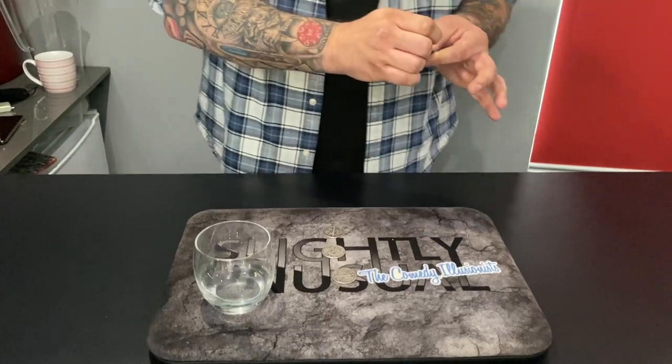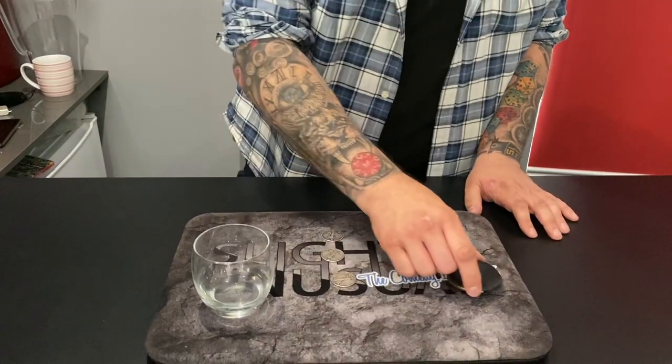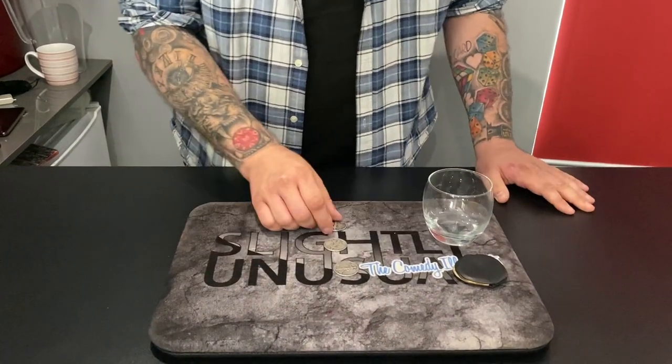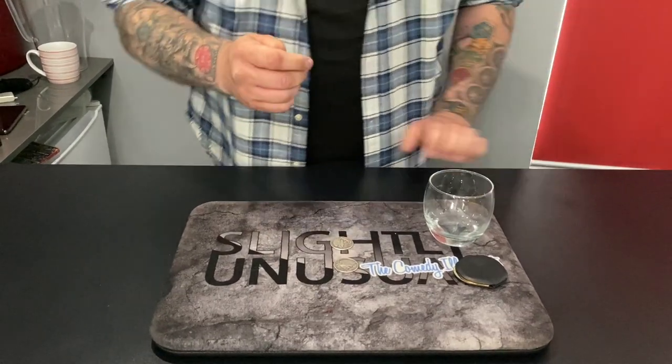We start off by putting the Chinese coins inside the purse. Ryland, I want you to watch that purse like a hawk — make sure I don't cheat. And if you can keep an eye on the three silver coins, that would be good.